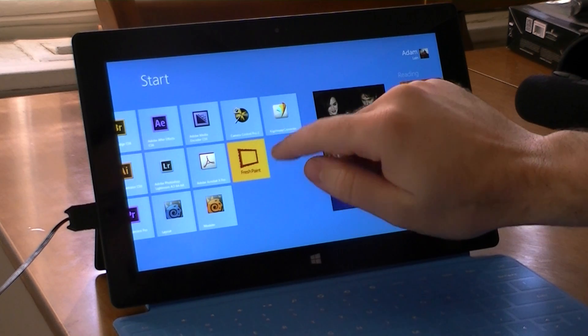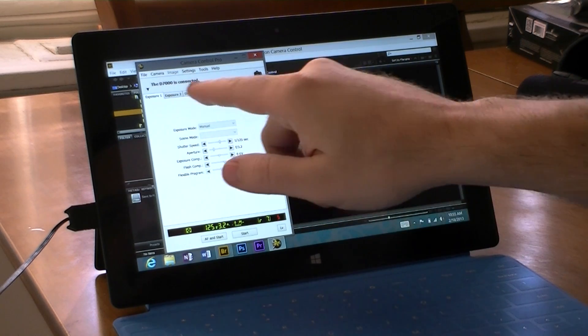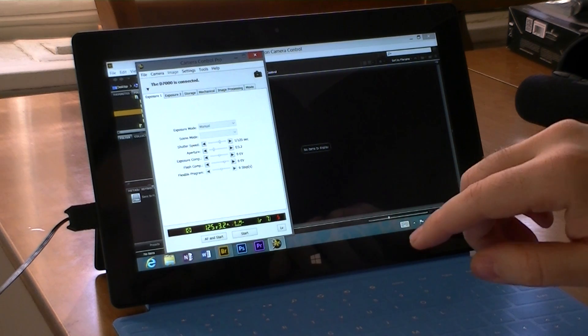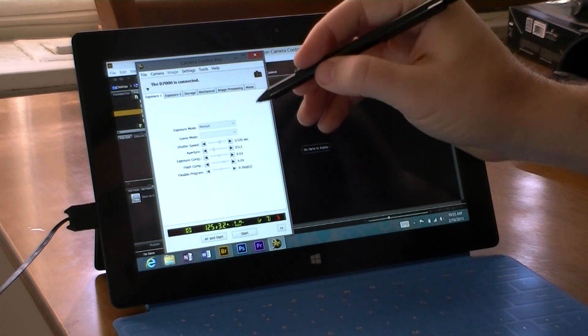Over here I have Camera Control Pro 2 for Nikon. That's the camera that I have connected — it's a D7000, and I have it plugged into the USB port. If I had a wireless adapter, I could do this through Wi-Fi, but I'm just going to use USB here.